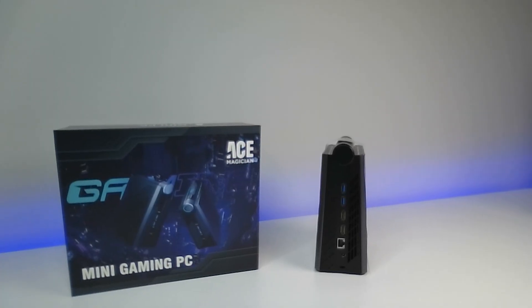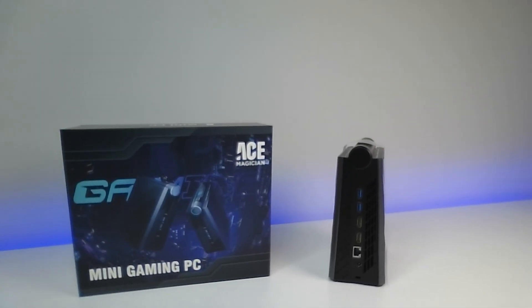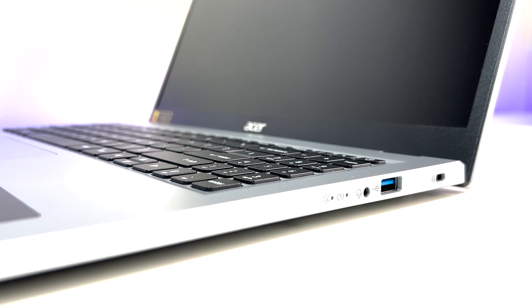The laptop has a built-in webcam and microphone. The camera's picture quality is okay — not the best we've seen in the sub-$500 laptop category, but it's good enough for video calls or Zoom meetings, and considering the laptop's price, who's complaining.